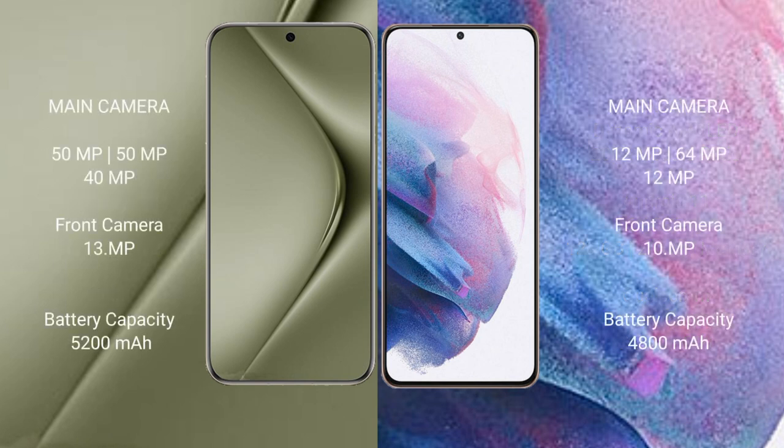Wahabepura 70 Ultra features a triple rear camera setup: 15MP plus 15MP plus 40MP, and a front camera of 39MP. Samsung Galaxy S21 Plus features a triple rear camera setup: 12MP plus 64MP plus 12MP, and a front camera of 10MP.